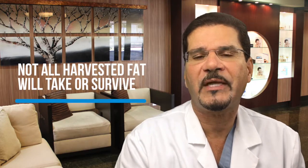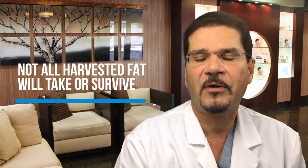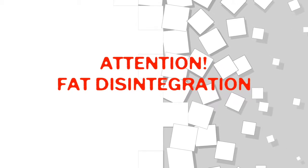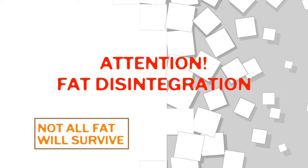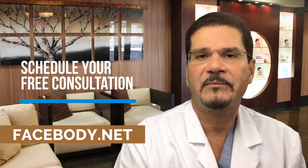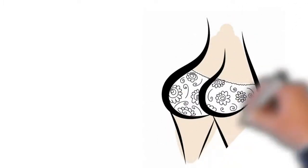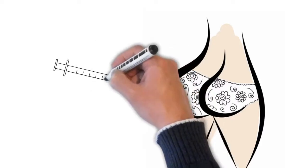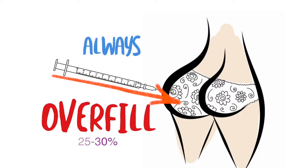It's very important to keep in mind that if we remove, say, two liters of fat from those areas, those two liters when we inject them aren't all going to survive. There's a certain percentage of fat that's actually resorbed — meaning it doesn't take, it almost disintegrates. Different percentages are reported by different studies, but what we try to do is overfill in certain areas, expecting anywhere from 25 to 30 percent of the injected fat to dissolve.